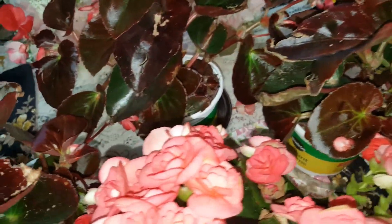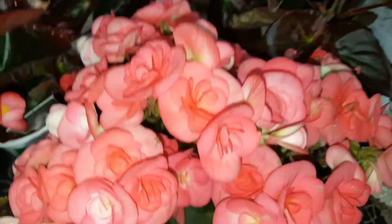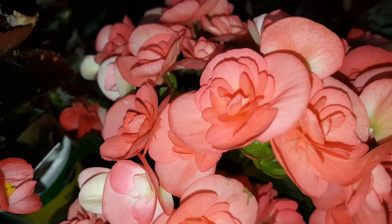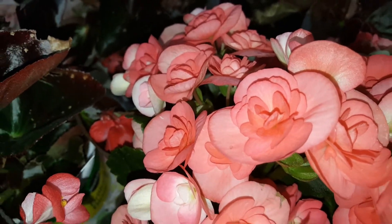Then we have the rieger begonia — very pretty flowers. The rieger begonia comes in red, orange, pink, white, and yellow.